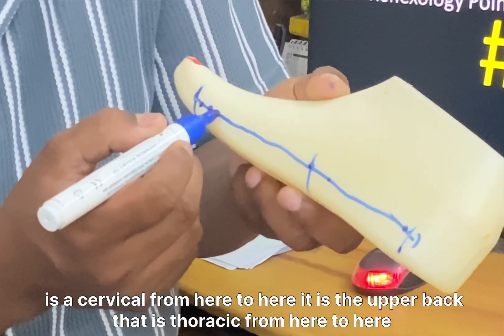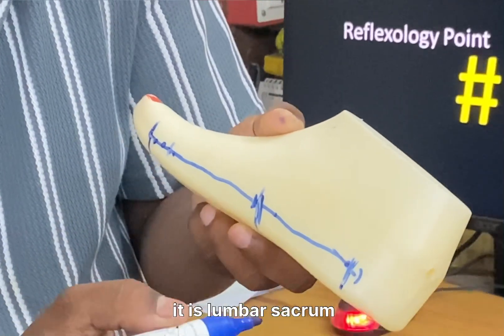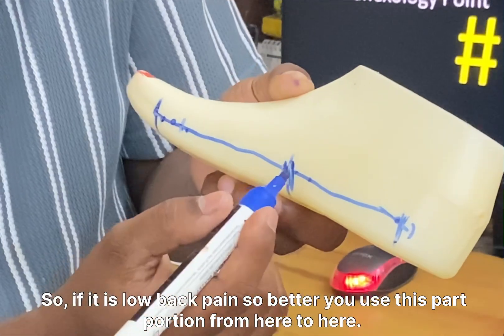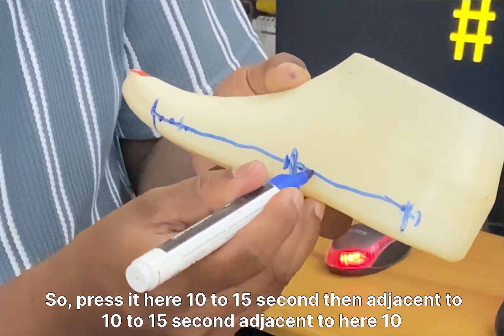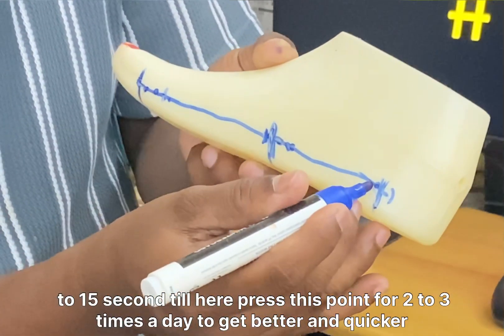From here to here is the cervical region; from here to here is the upper back, the thoracic region; and from here to here is the lumbar-sacral region. So if it is low back pain, use this portion from here to here. Press 10 to 15 seconds, then adjacent to it 10 to 15 seconds, then adjacent again 10 to 15 seconds, continuing all the way to the end.